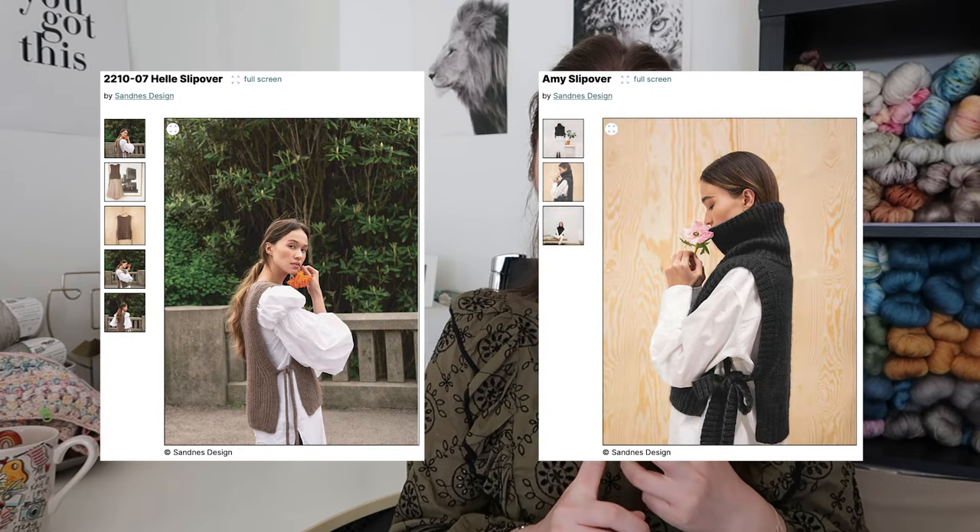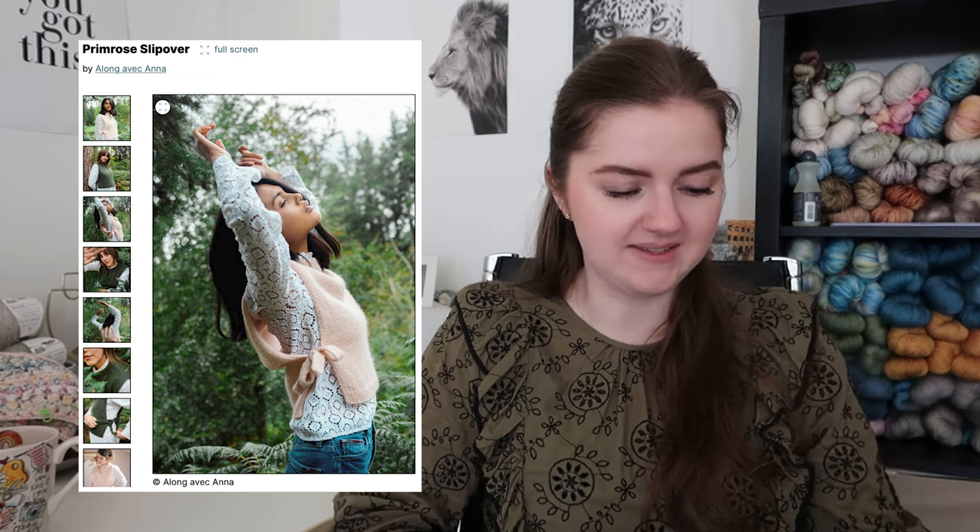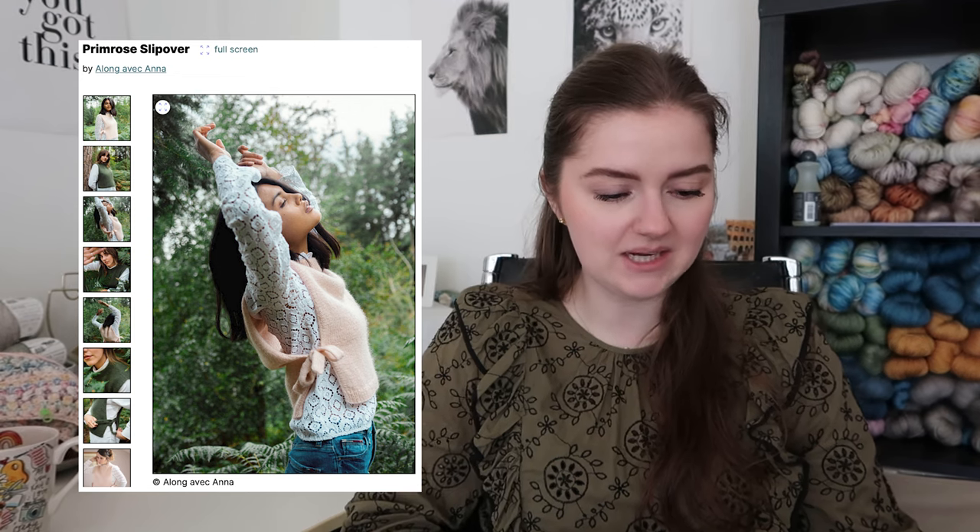Pattern number one is kind of like a dupe for another pattern, but this one is size-inclusive. This is the Primrose Slipover by Along Avec Anna, and it reminds me a lot of the Amy Slipover and the Hila Slipover from Sun is Gone — really beautiful slipovers, but those are from pattern booklets, super hard to get, and only available in one size. When I saw the Primrose, I didn't even know it existed. It's size-inclusive, easy to get, and it's a look I really love.